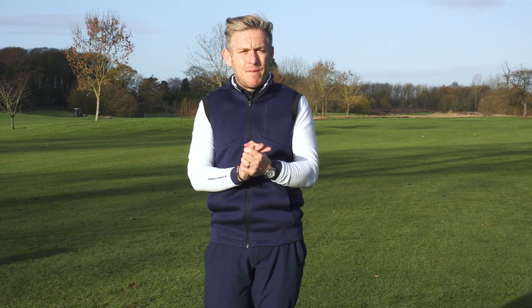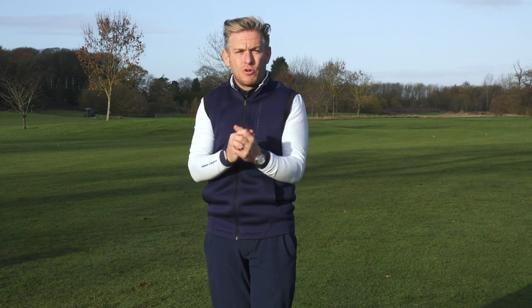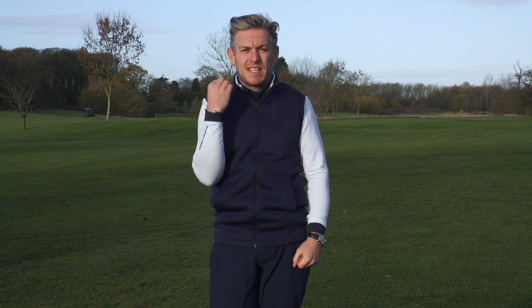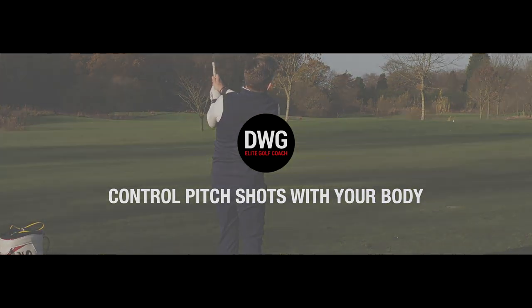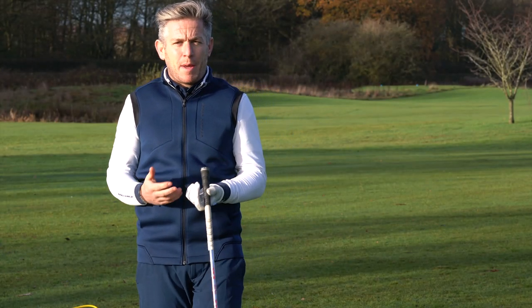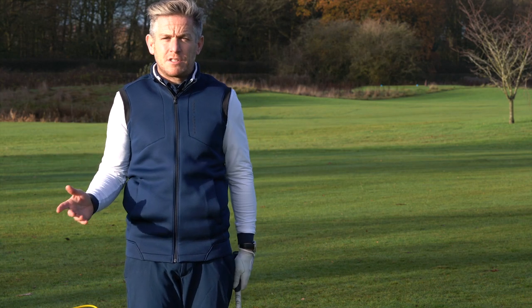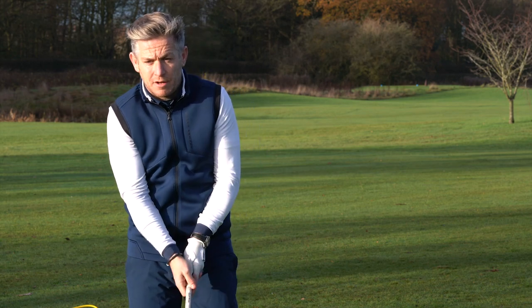We're going to have a look at a simple drill you can do in three stages that will really enhance your learning and make sure your body becomes the engine that controls your pitch action, exactly the same as we see the very best players in the world. Matching your arms and your body in pitching is such a massively important thing. I see loads of people struggle with distance control because they don't get their arms and body moving as a single unit.